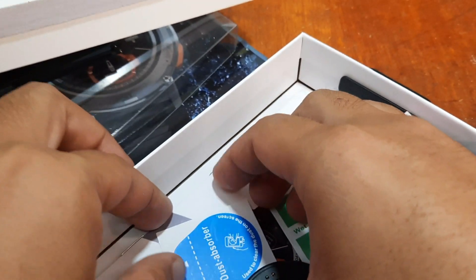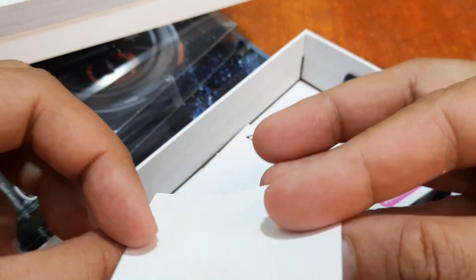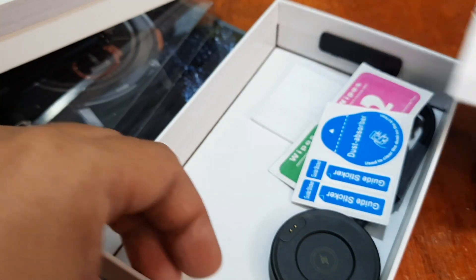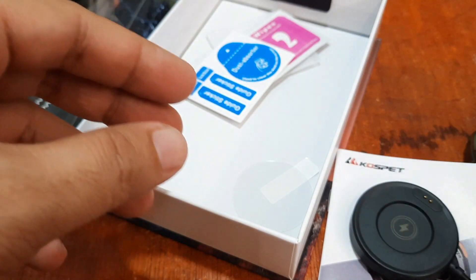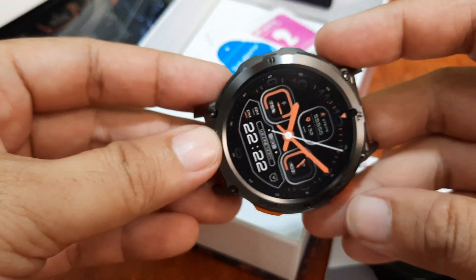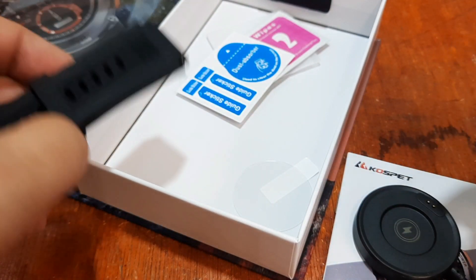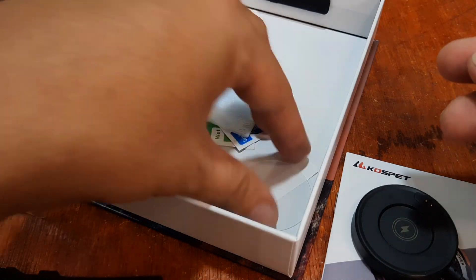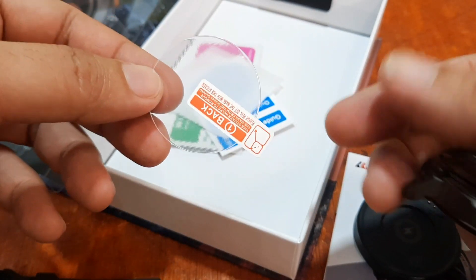It also comes with a guide sticker, a dust absorber for cleaning, and the user manual. The contents of the wearable: we have the user manual, the charging cable, the smartwatch, the sporty strap, and wipes. It also comes with a pre-tempered glass screen protector — I'll attach that later.